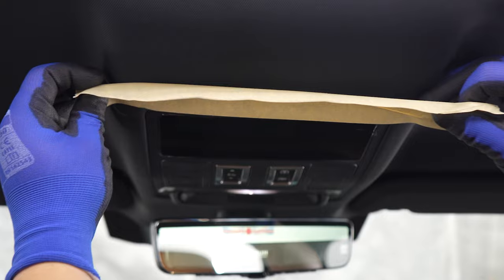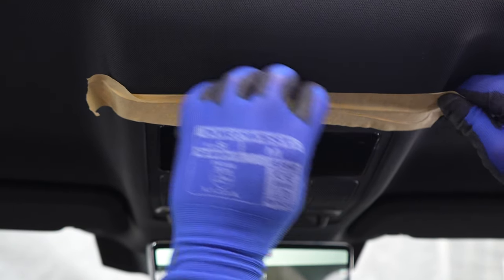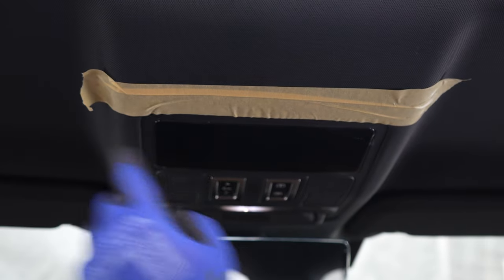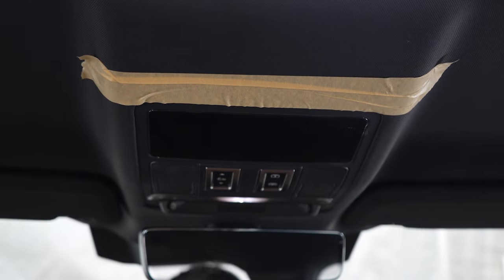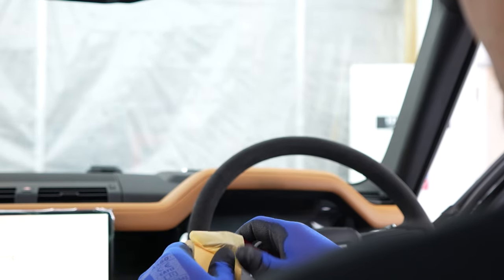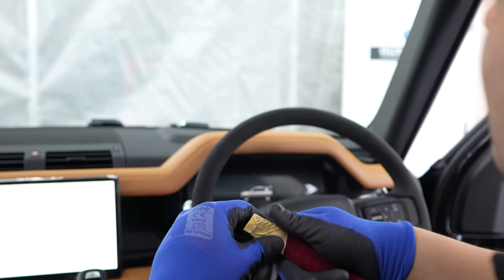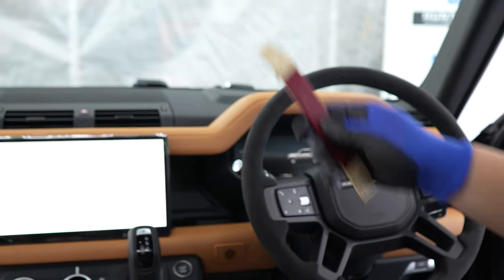Starting off, what you want to do first is actually put a bit of masking tape at the top of the headliner where it reaches where the sunglass holder is going to go. Obviously this is just to protect it from when you're using the trim tool. What we like to do is put a little bit of masking tape on the end of our trim tool as well — that just makes sure there are no sharp edges so we don't damage the headliner.